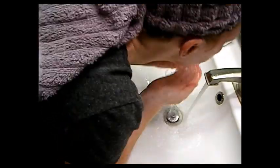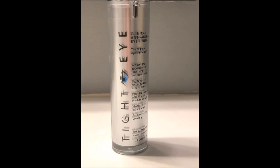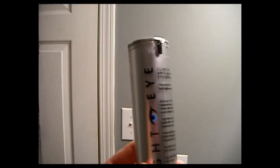Rinse it off, and remember you want to pat your face dry — pat it dry. Don't tug and pull. Give it about five to ten minutes and we'll be right back.